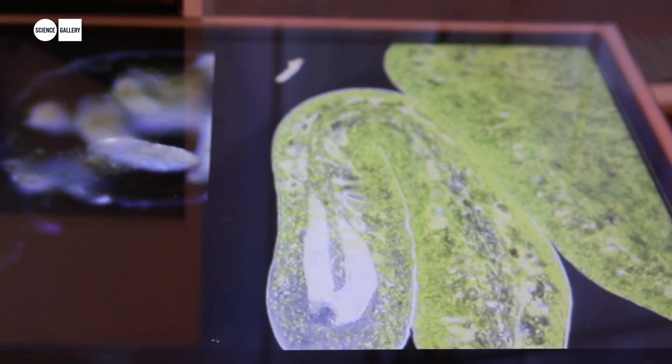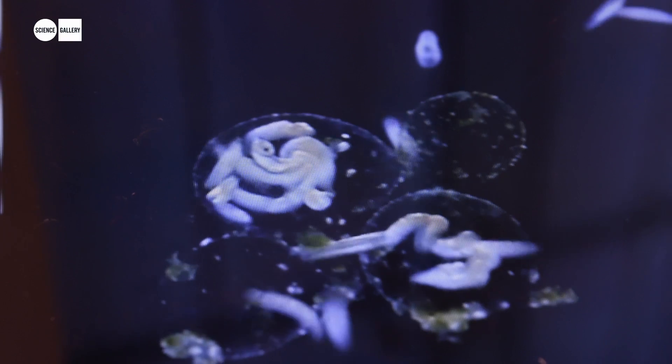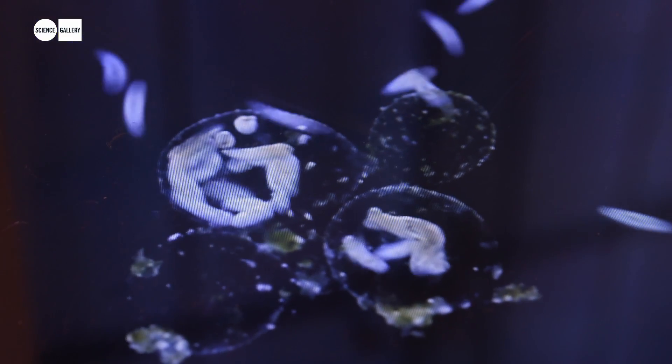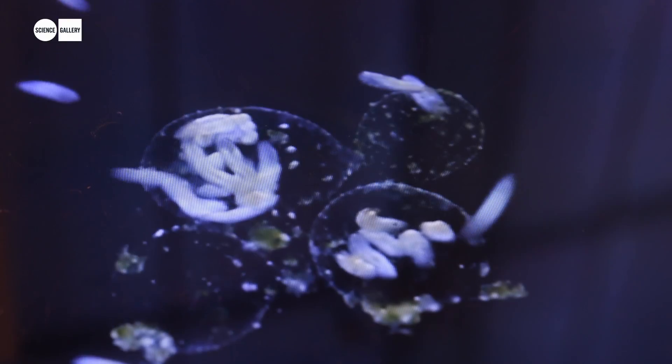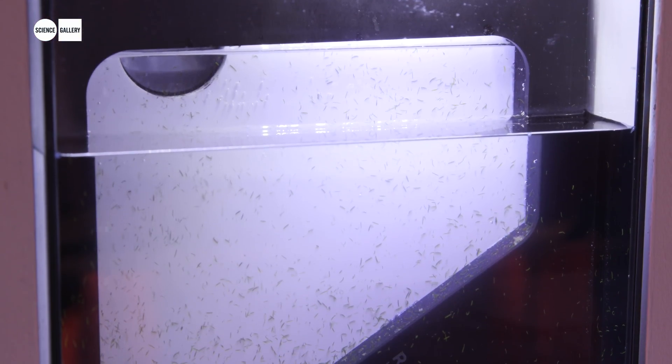We are observing the organism Ruscofenesis — it's a special organism, a flatworm plant-animal that has algae inside of its epidermis. It's kind of a closed system that doesn't really eat, because it gets most of its nutrients and energy from the algae inside its body.